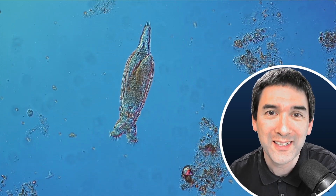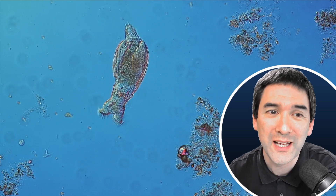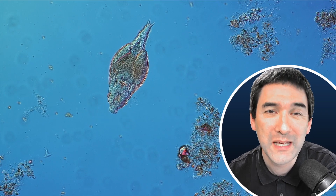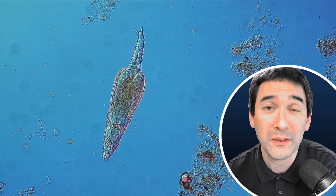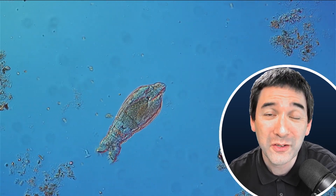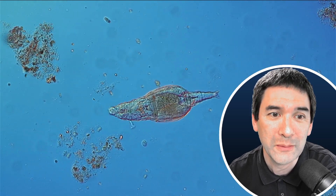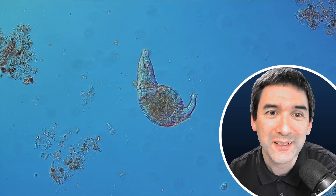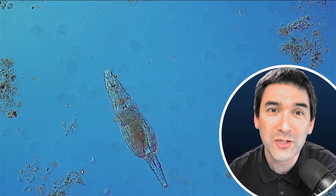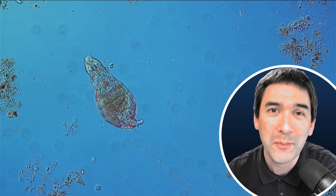Occasionally you can see again how it extends those cilia, those tiny little hairs. This way it's able to generate a water movement, and it's able to suck up detritus and other particles, bacteria, decomposing matter, and use them as a food source. Let's keep following it along. You can also see that it quickly retracts its ring of cilia when it touches something — that's a form of protection, maybe. I'm going to increase the magnification a little so we can get a closer look.